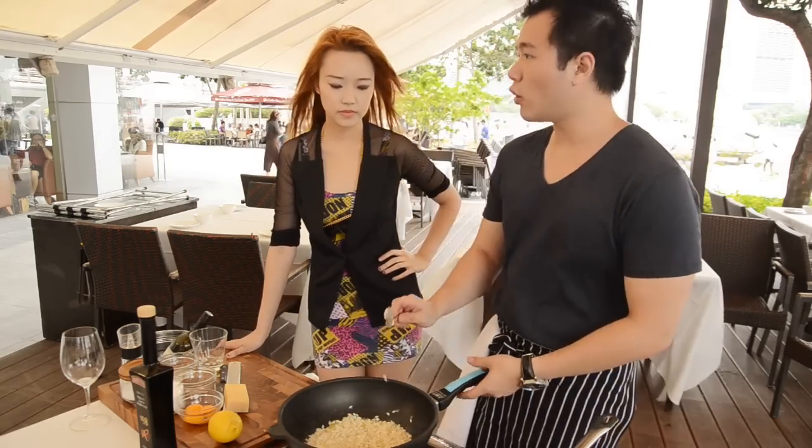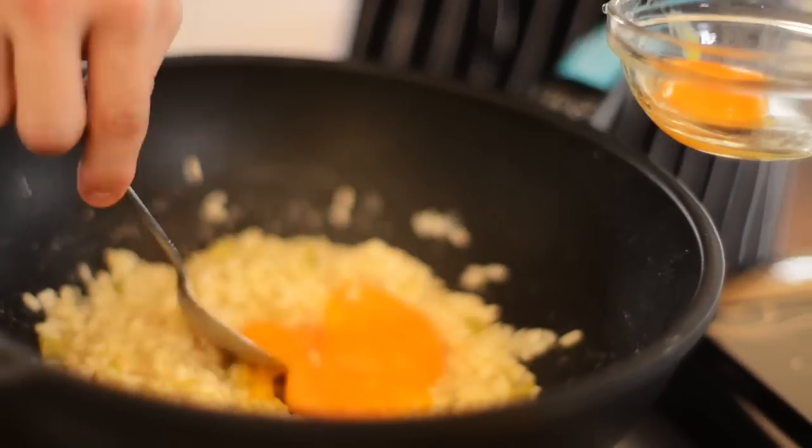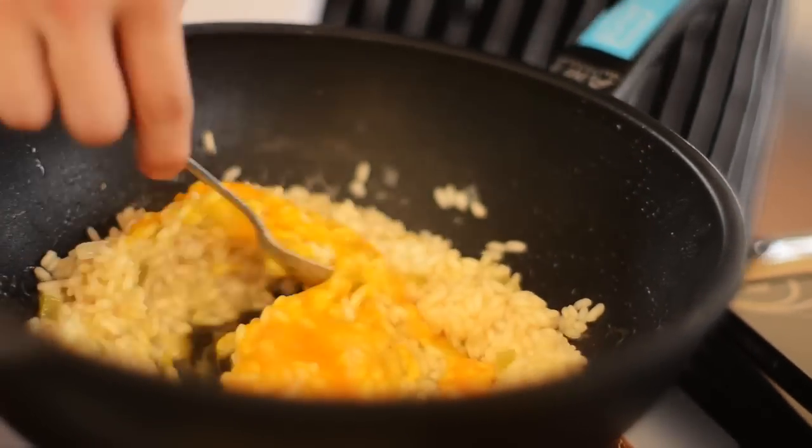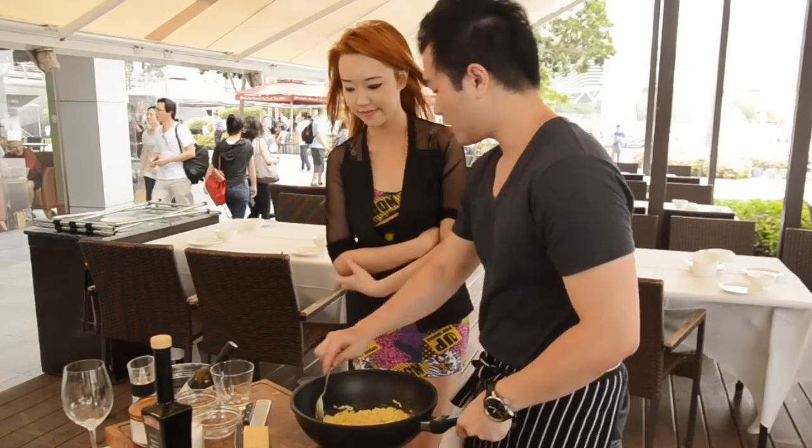So Nicole, at this stage the risotto is almost done. It's very al dente. We're going to switch off the heat, add a knob of butter, and temper in about two egg yolks. Don't worry that it's a raw egg — the residual heat from the pan and the risotto is going to cook it. And the final step, Nicole, is we're going to grate in some cheese. Can you help me out here?